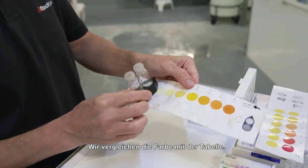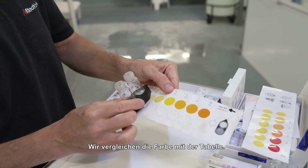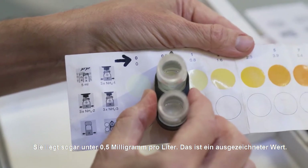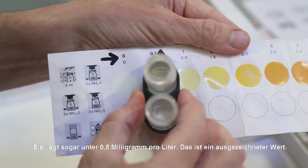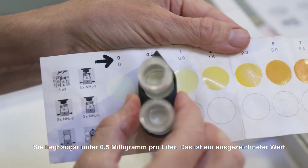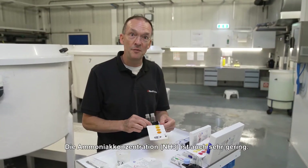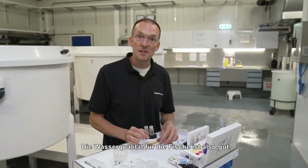We look at the different colors here to see where we are, and it is quite clear that we are very low in ammonium. The ammonium concentration is actually below 0.5 milligrams per liter — that is an excellent value. So the water quality, at least the ammonium concentration, is very low, and the conditions are optimal in this respect.